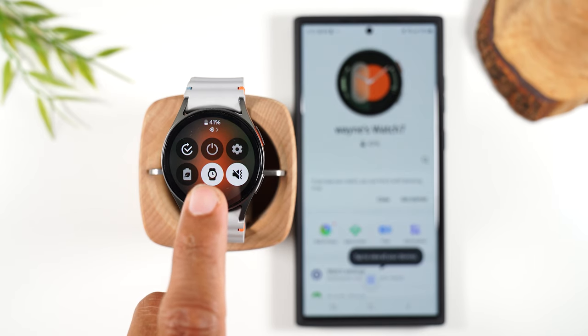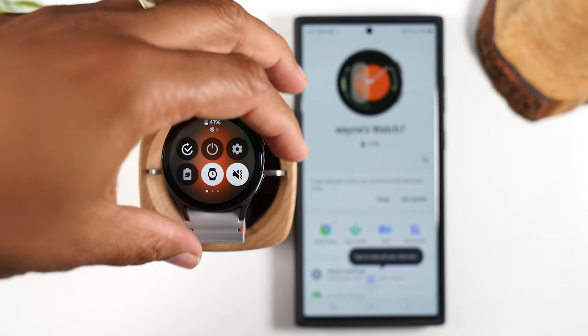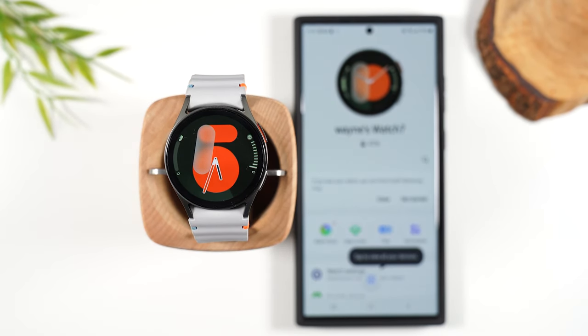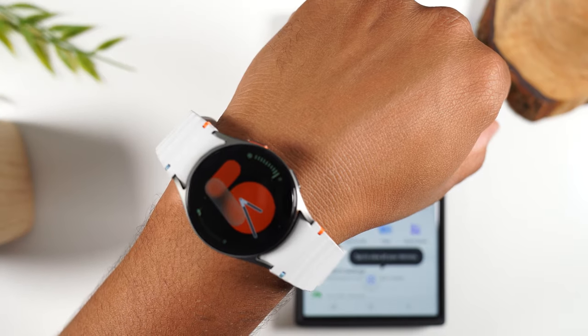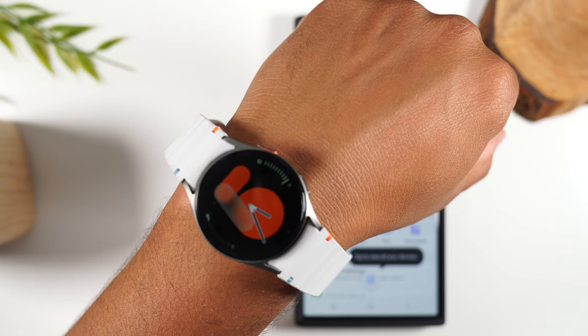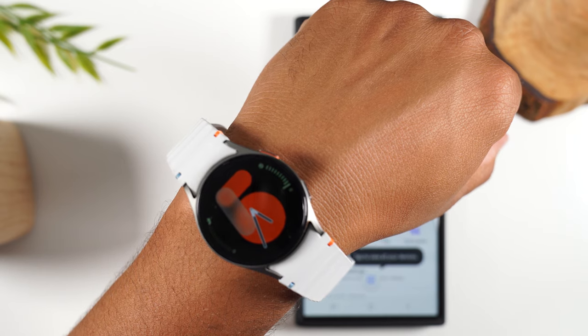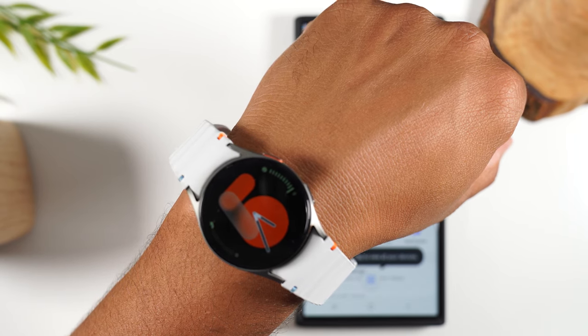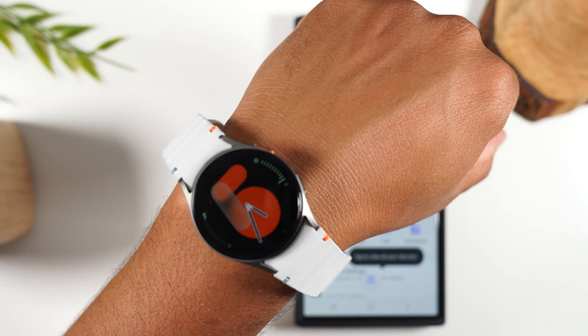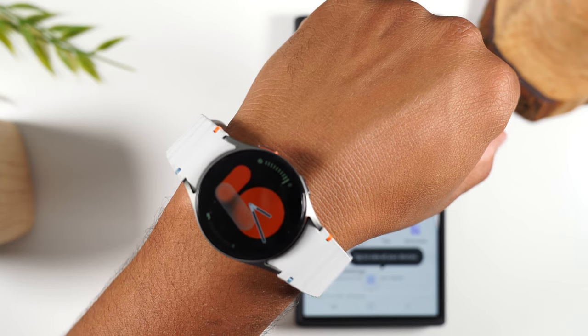In the center here is the always-on display. When this is enabled, whenever the screen is off you'll still be able to see the time. If you give it a few seconds the screen is going to go off, but you'll still be able to see the time even though the screen is technically not on. The watch face is now dim — this is the always-on clock. Even if you're not using the screen, you'll still always be able to see the time. And as you download different watch faces, they all have their own unique always-on clock that will show.